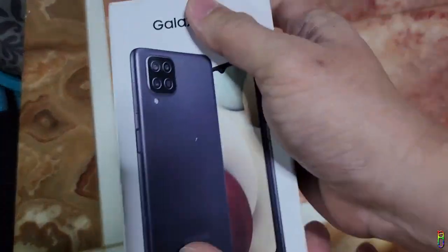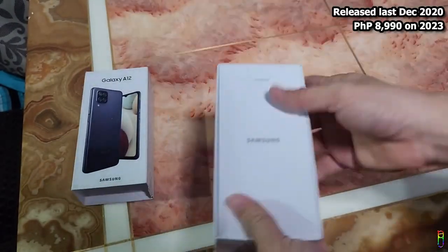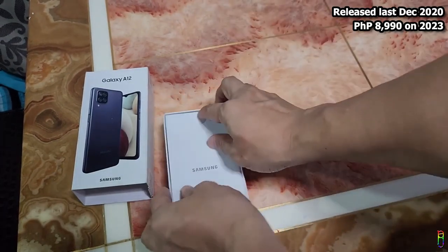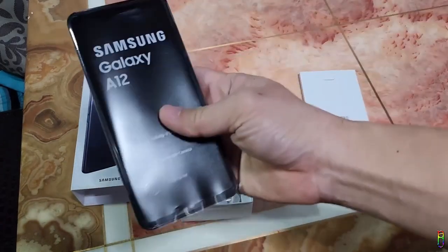Here is the Samsung Galaxy A12. Safe to say that this is an old phone since it was released last December of 2020, but you can still buy it now in 2023 for 9,000 Philippine pesos. We have the usual inner box which contains only the paperwork — no free phone case.